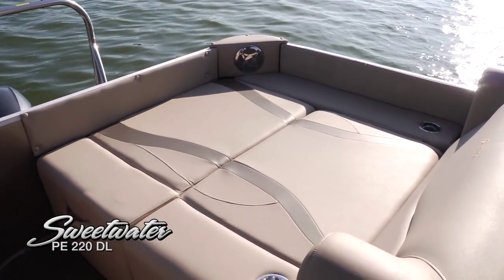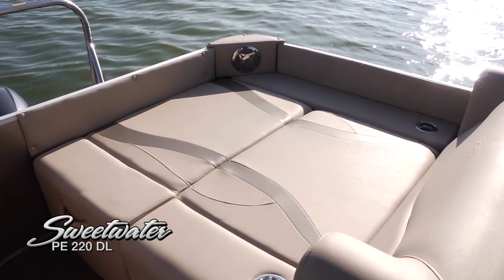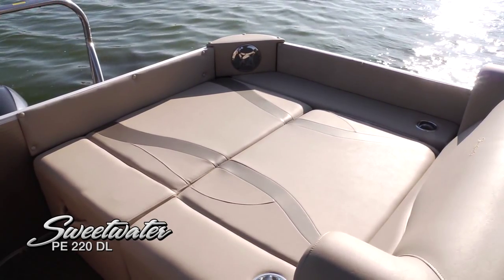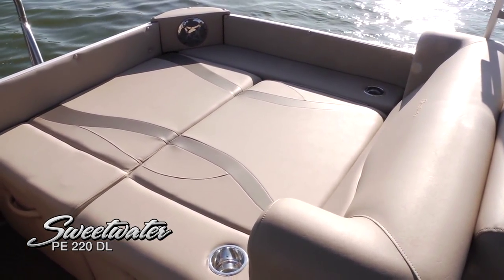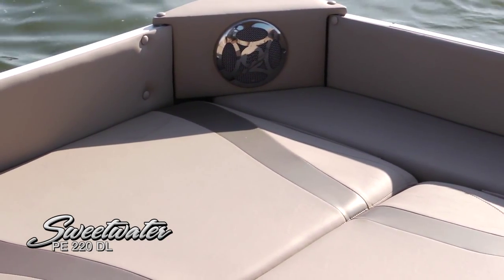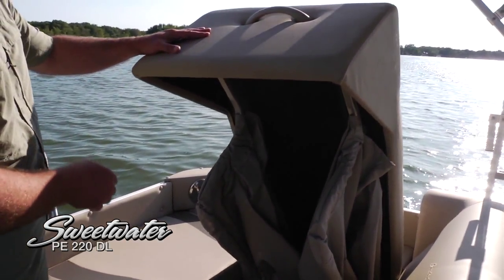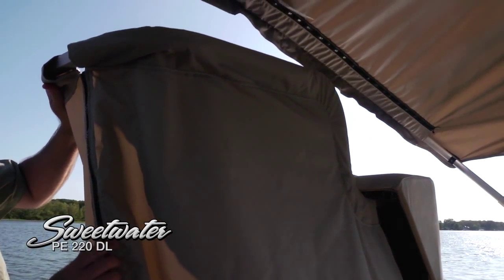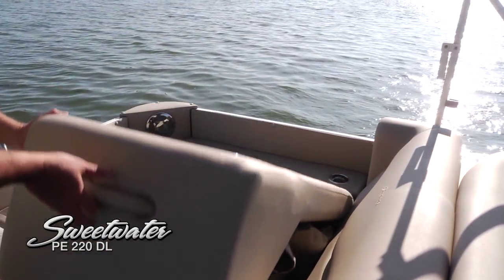If you're looking for the wow factor on the 220DL, here it is — the DL itself, the double lounge, an incredibly large sun pad. Two six-footers and a couple of kids can easily fit back here. It carries that beautiful upholstery work with nice angled backrest and cup holders on either side — why would you ever get up? There's also a speaker back here just for you. And as Sweetwater boats are designed, there's also a pop-up changing room to help you get out of those wet clothes when you've been on the water, then pop it back down and you're back in the sun.